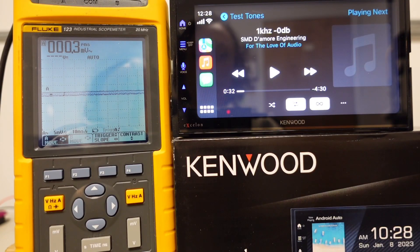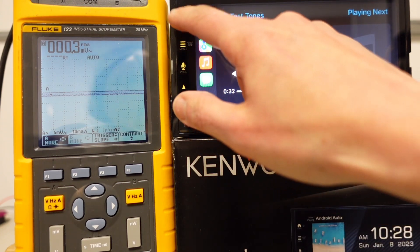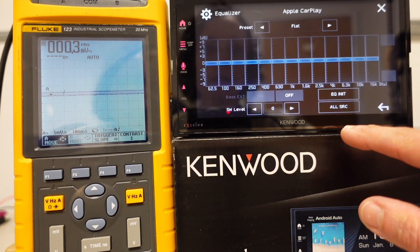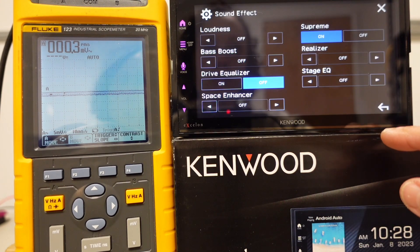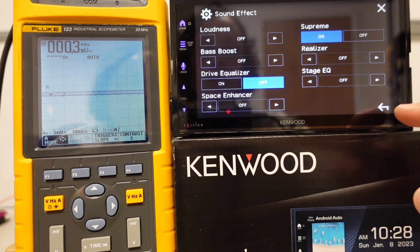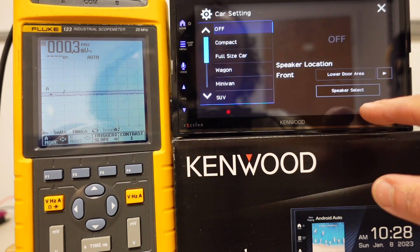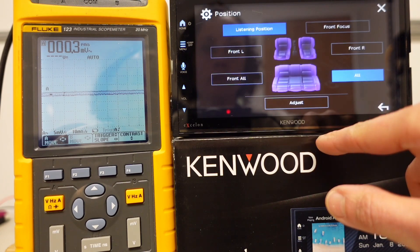All right, today I am retesting the Kenwood DMX 709S, this time with Apple Soundcheck turned off in my phone. We are using the same test tones through Apple Music Lossless — the SMD Amore Engineering one kilohertz test tone. Right now we are connected to the front preout. Before I press play, let's go into the settings. Let's make sure that everything is flat in the EQ — everything is flat there. Sound effects: I like to leave everything off except for Supreme. Fader balance is zeroed out, crossovers are off, and time alignment is zeroed out.